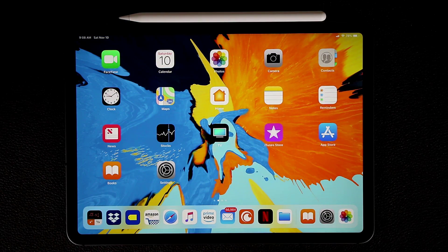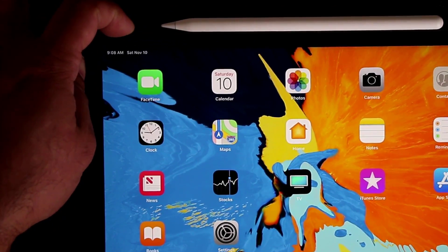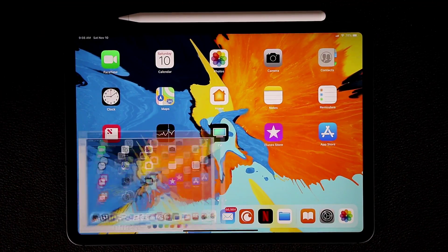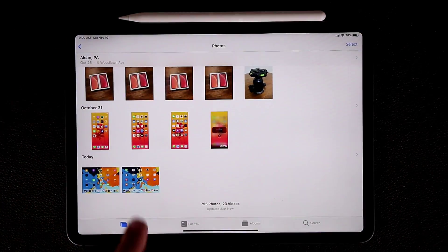To take a screenshot, press the power key and volume up at the same time. You can tap on the screenshot thumbnail that appears, make some modifications, then click Done and save to Photos. Then if you go to the Photos app, it's going to be right there.